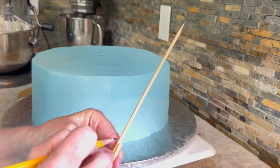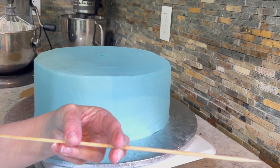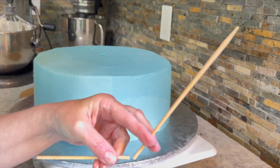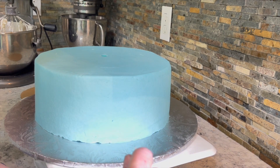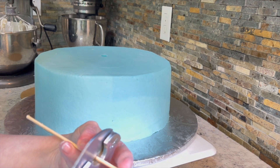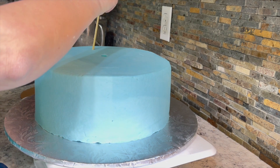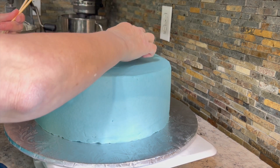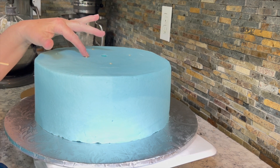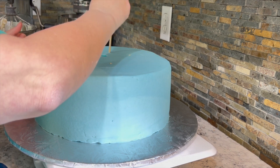We only need about five dowels because the next cake isn't that heavy. That's four, and this will be the last one. Then you come over here, you put the one back in that you cut, and you space them around. Now look — that one's taller because the icing is smaller there. And an extra one, let's just put it here.